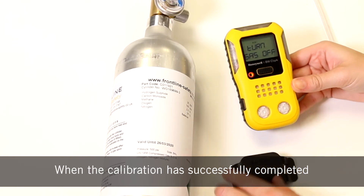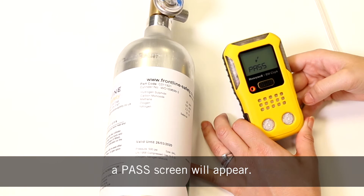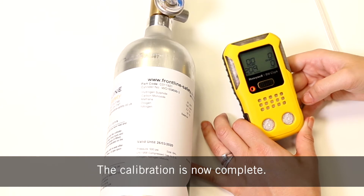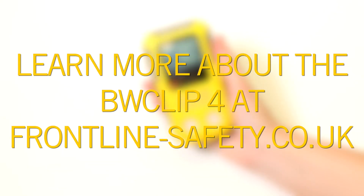When the calibration has successfully completed a pass screen will appear. A cal-due screen will then appear with the number of remaining days until the next calibration. The calibration is now complete. You can learn more about the BW Clip 4 on the Frontline Safety website.